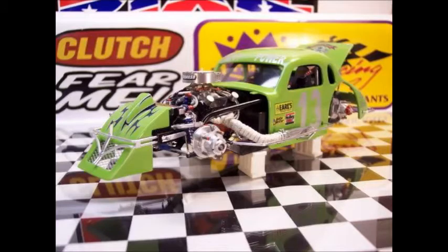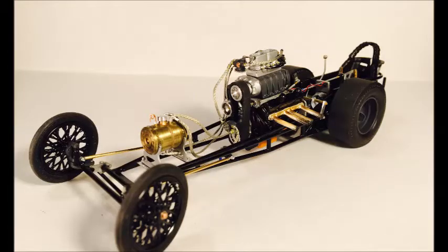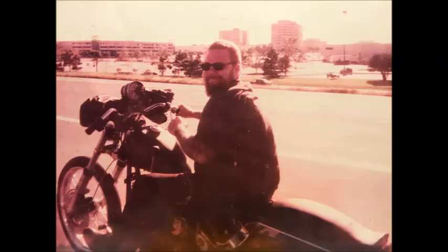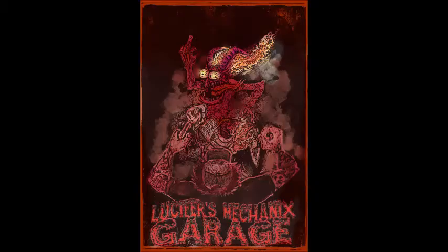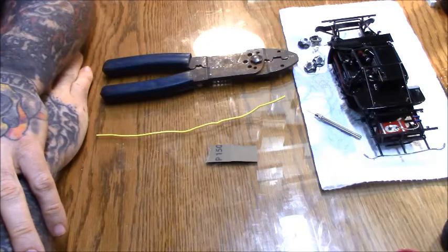Hello everyone, my name is Clutch and welcome to Lucifer Mechanics Garage of Drag, Speed and Styrene Customs Fabrication. How's it going everyone, this is Clutch coming to you from another edition of Lucifer Mechanics Garage.